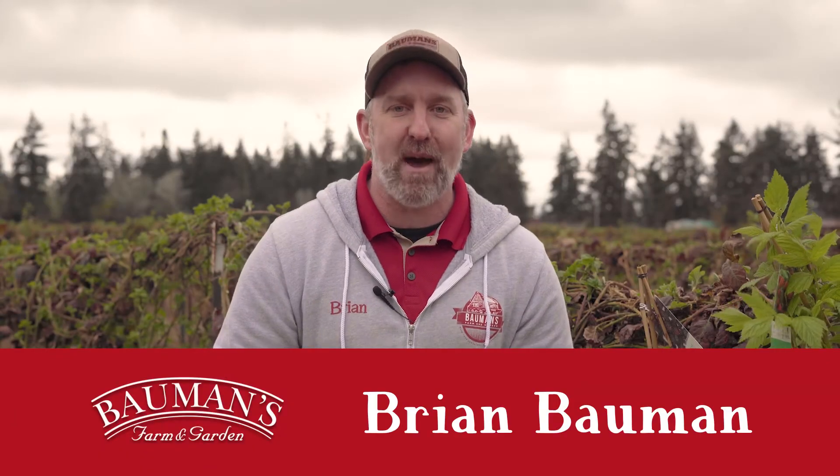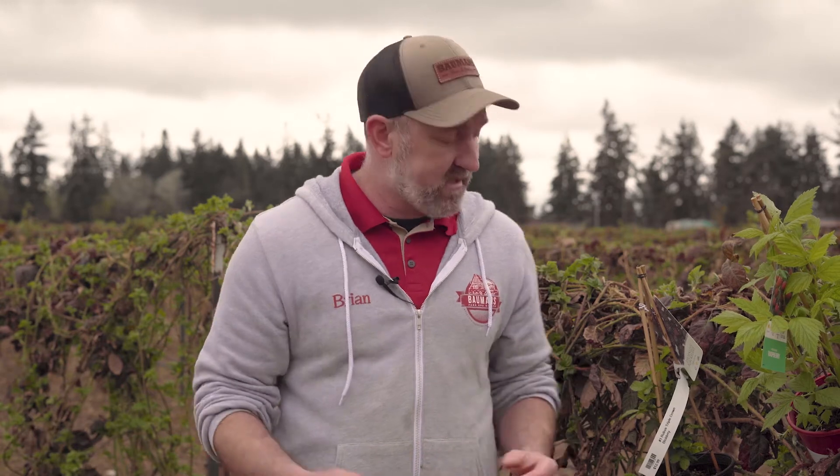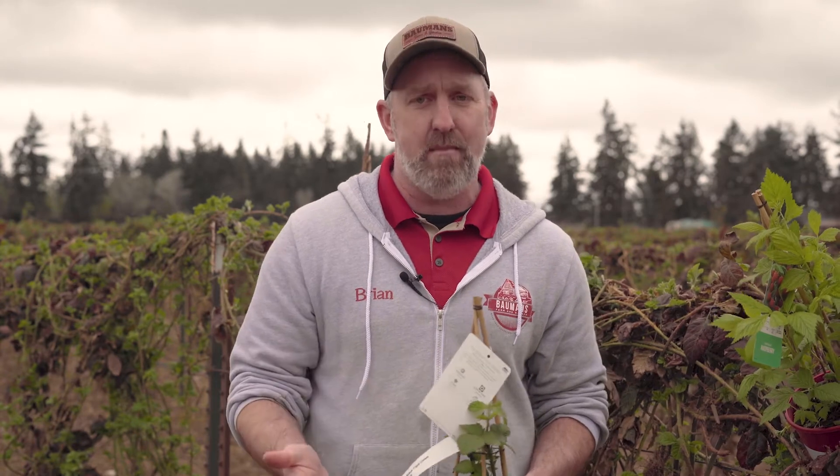Hey everybody, Brian Baumann from Baumann's Farm and Garden. We're in the berry field today because everything is starting to wake up, which means it's the perfect time for you to plant berries in your own home garden. We have a great selection right now from blackberries like Triple Crown and of course everybody's favorite, Marion berries.